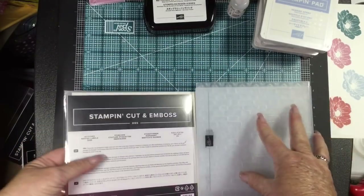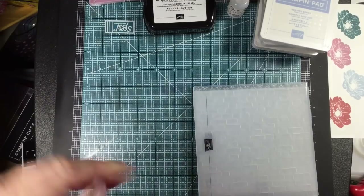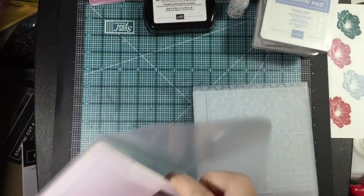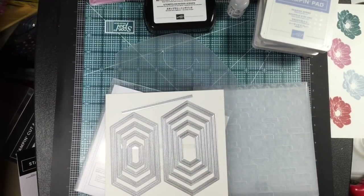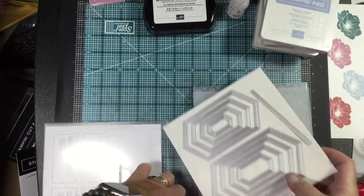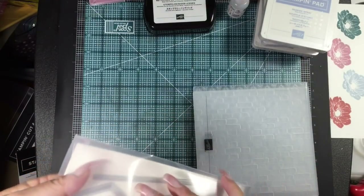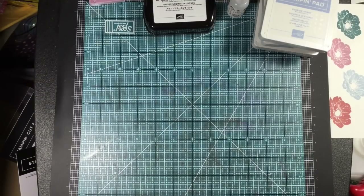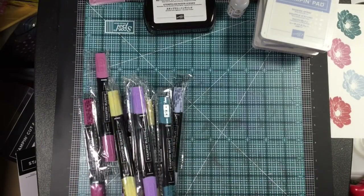The stitched nested label dies — I showed you before when I ordered the Bird Ballad suite I got another set. I teach classes, and there's prep work that I need extra supplies for so I don't spend hours and hours prepping. A lot of times with dies I get several sets so I can run them through the Big Shot at the same time. I'll store these with my other stitched nested shapes on magnetic sheets in one of our stamp cases. I don't keep any of those envelopes.